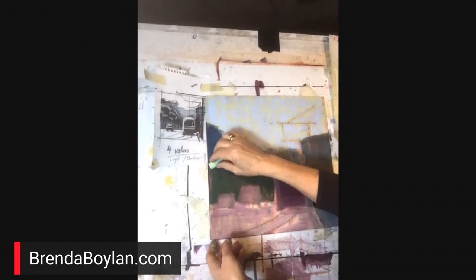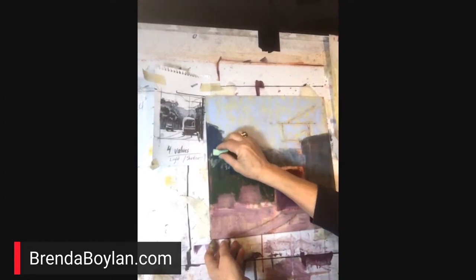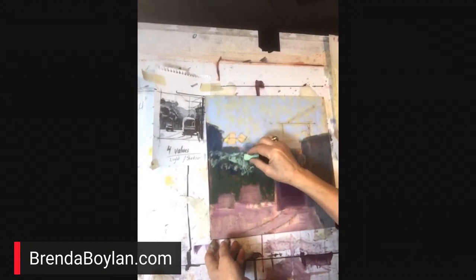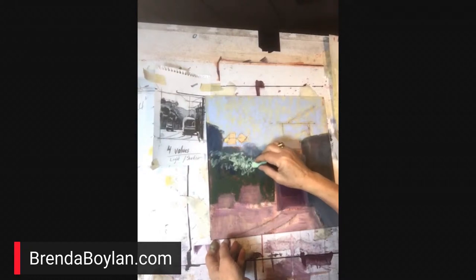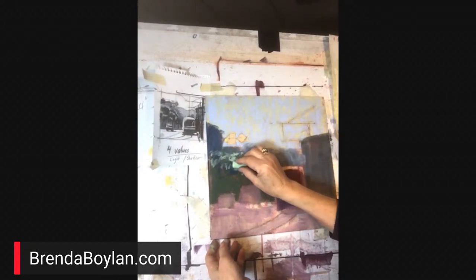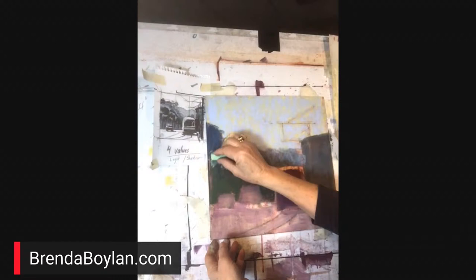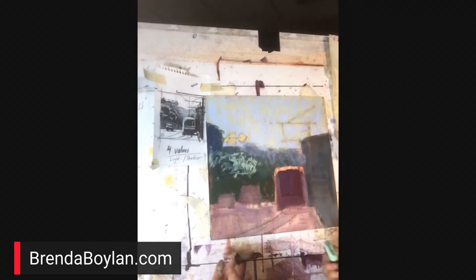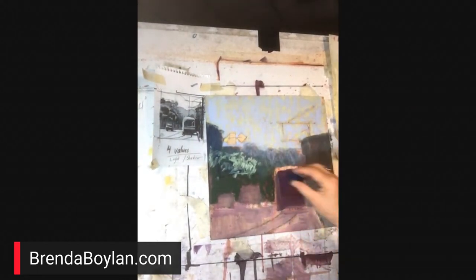What kind of paper is that — is that sandpaper? Yes, it's a sanded paper made by UART. It's very versatile because you can do a wash over it — it handles liquids, an oil wash or liquid, it holds it, and I mount it to a board. Well, that looks like a mess. That's okay though.